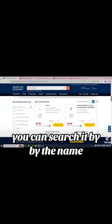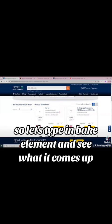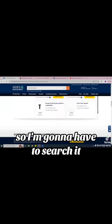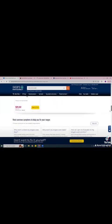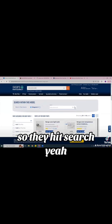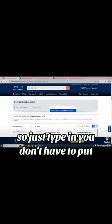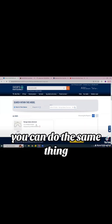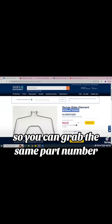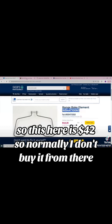Sometimes you don't want to search it by diagram — you can search it by name. Type in 'bake element' and here's the part number right here. You can click on it, take a look at the picture, and make sure it matches yours. You can grab the same part number — this one is $42. I don't usually buy from there, so I compare prices. I'll start with eBay and make sure it matches the picture and part number.